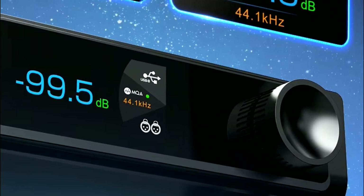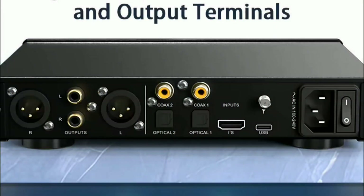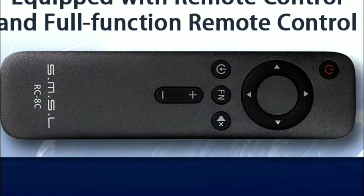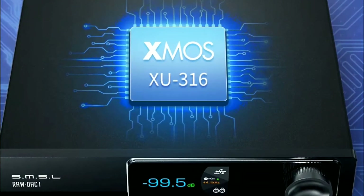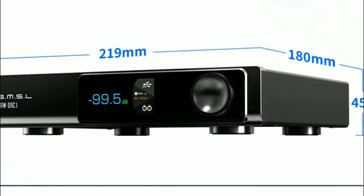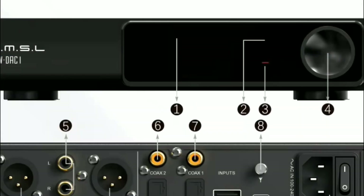In terms of the chassis, it is well made. At the back, you have a lot of high-quality gold-plated input and output terminals, which is fantastic. It also comes with a remote control — a great feature for those who want to control the DAC without having to physically touch the machine.